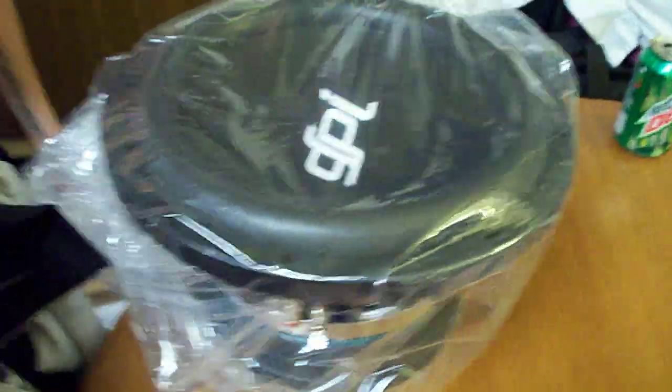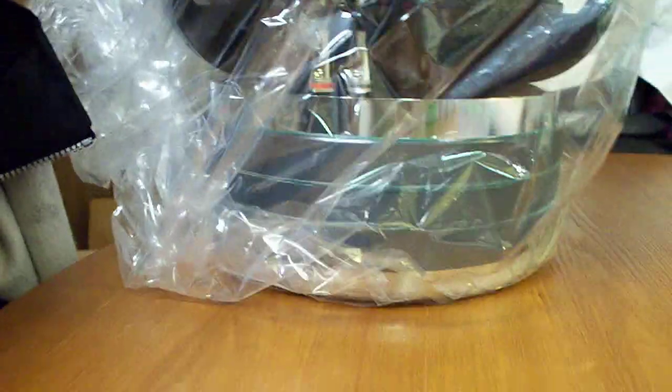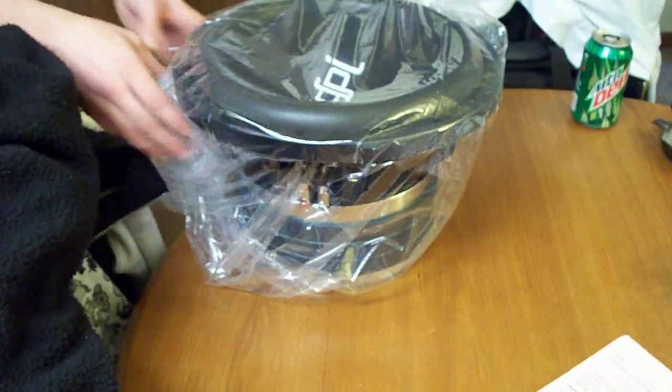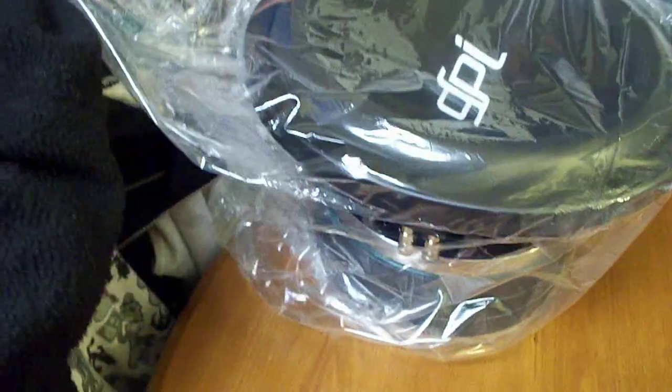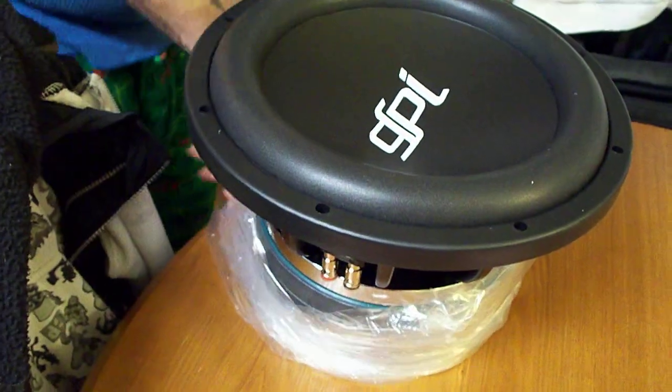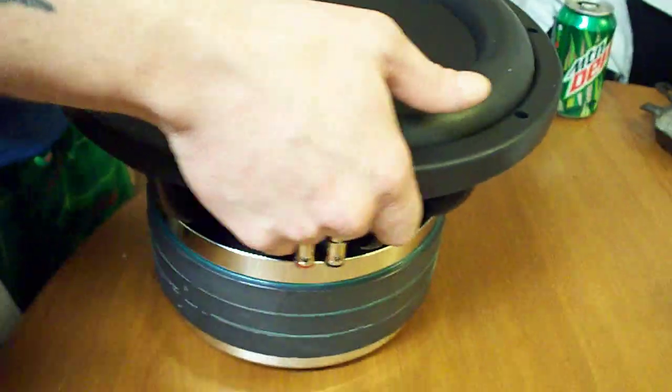Hey, it just says... where's my sister's? She's still going to look back there to excel. Yeah, that's a sweet looking sub.